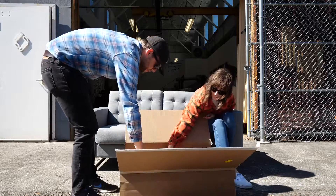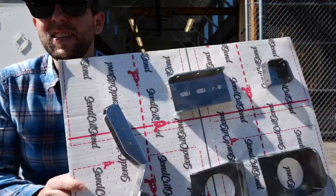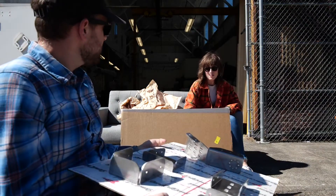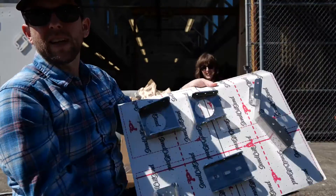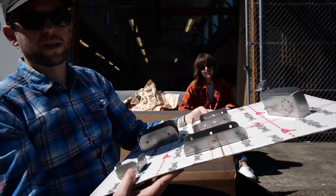The suspense is killing me — what is this? Look at this. This is my science fair project. Wow, this is so cool. Are you seeing this? I'm seeing it. Look at these weird shapes and bends. Almost like they were designed on a computer and made on a computer-controlled machine and sent to us within a week.